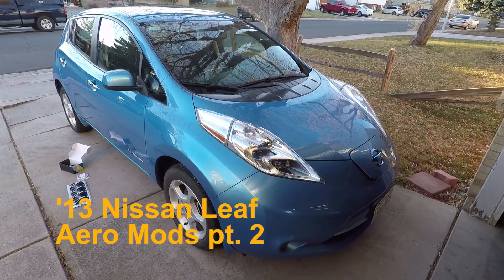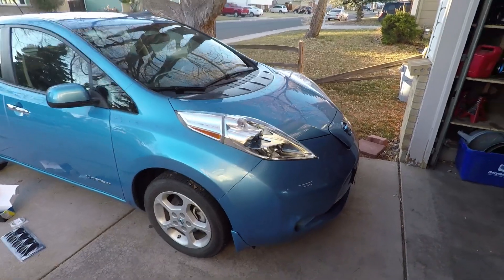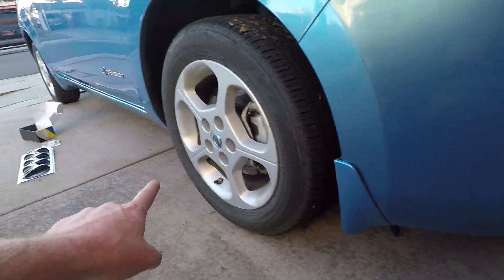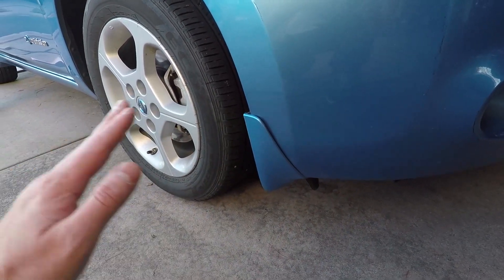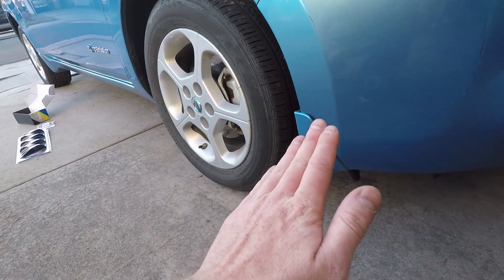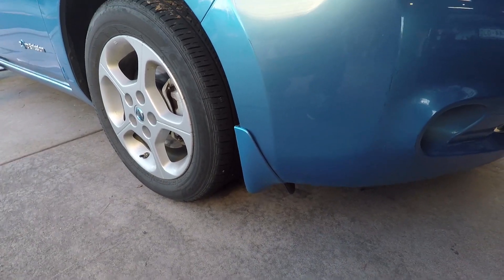Hello and welcome back to my Nissan LEAF. If you've been following me, you know I've done some aero mods. I've done the reverse mud flaps front and rear. What they do is they act as wheel dams to divert the air around the wheels in a smooth pattern versus coming across the wheel in a rough turbulent pattern.